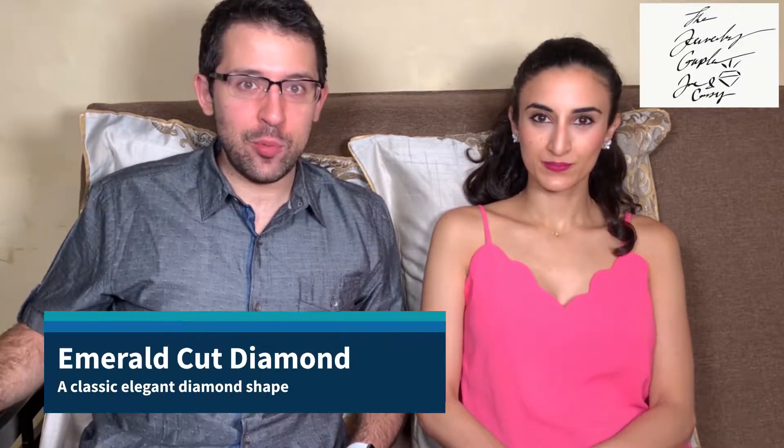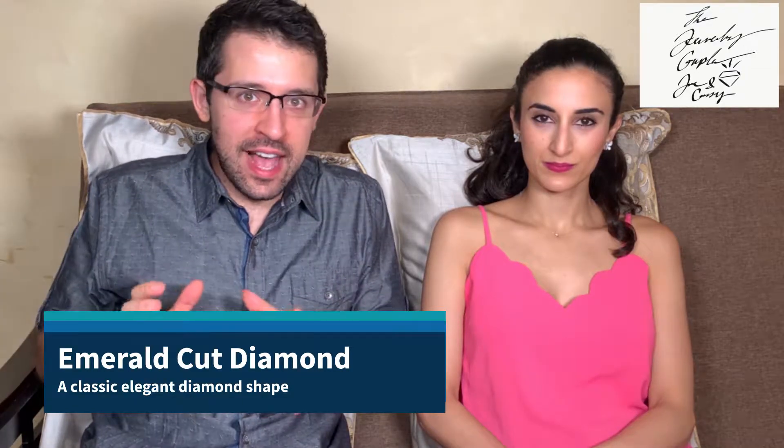Hi, this is Joe and Cassie and we're the Jewelry Couple. Today we have a quick video for you on emerald and asher cuts. Let's just get right to it. What is an emerald cut? It's a classy, glassy cut.